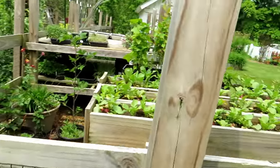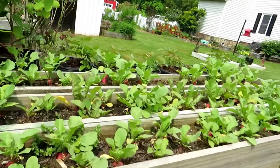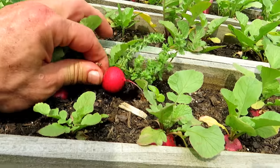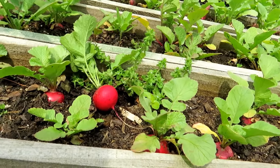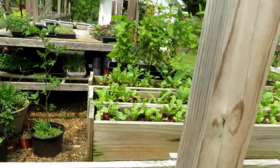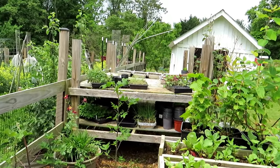Just looking over here real quick, you can see the radishes just about ready to be harvested. They're kind of tiny but absolutely delicious — you can grow radishes in something like that. Over there are my annuals, getting put out throughout the gardens.